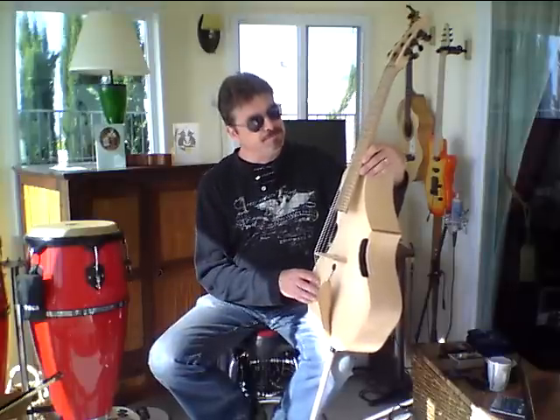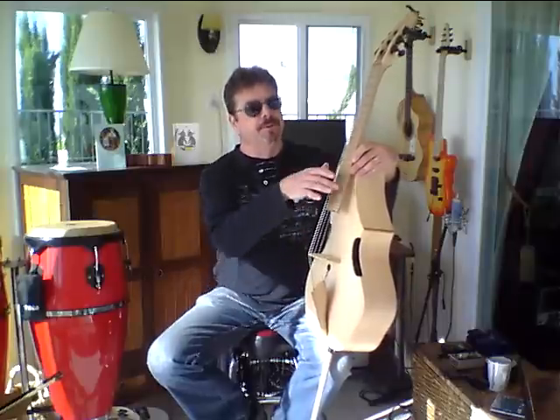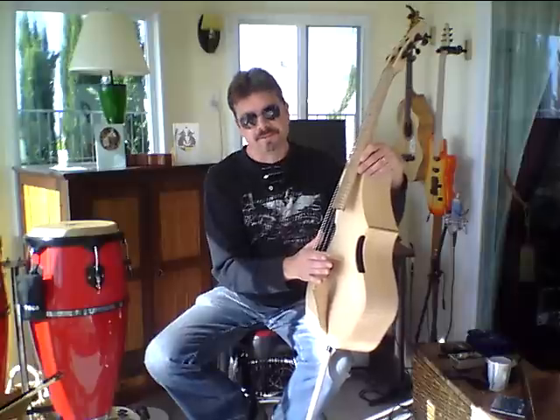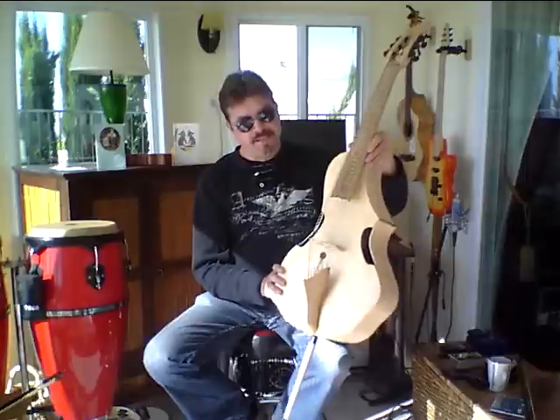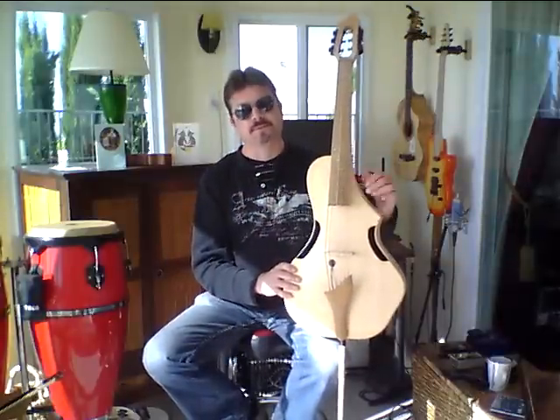He had opted to have the new fingerboard, the Stealth fret fingerboard, with the helicore strings, and this is basically one of our proprietary press-bent carved tops.